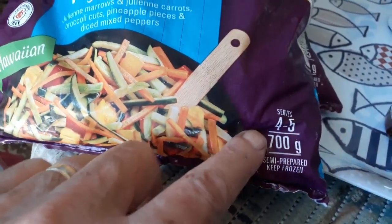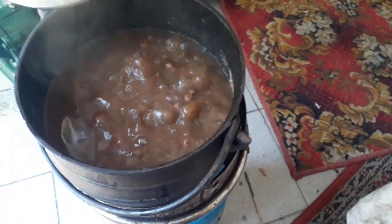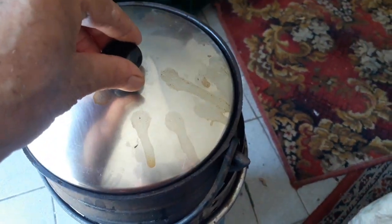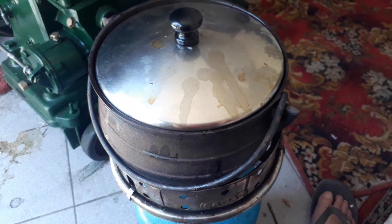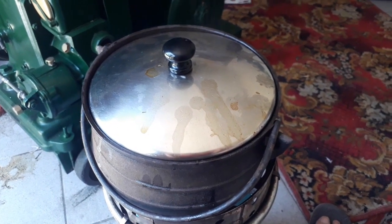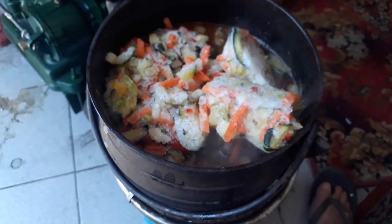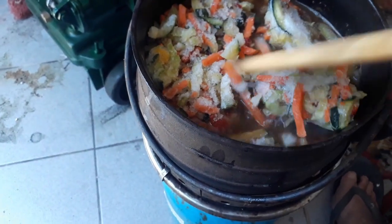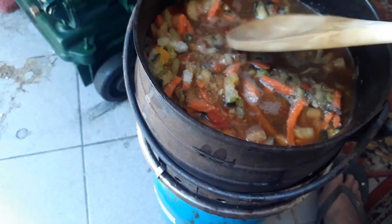It serves four to five, but we always make more food than we can consume at one time because we use it the next day as well. I haven't got a cast iron lid for my small number one pot, but the lid I repaired for my wife's rice pot works perfectly here. I'll bring you back — my plan is just to get this melted and then put in the rest of the sweet and sour sauce.